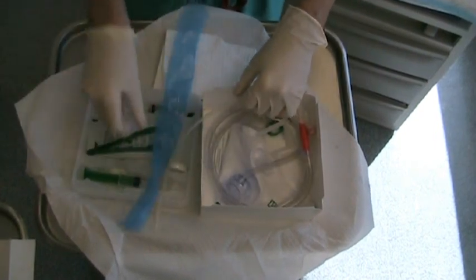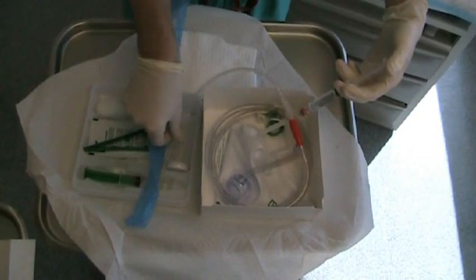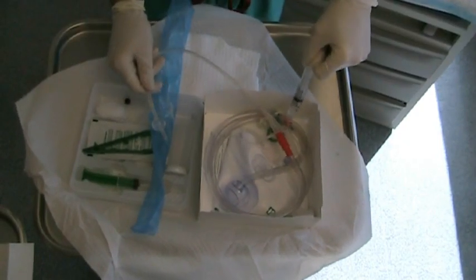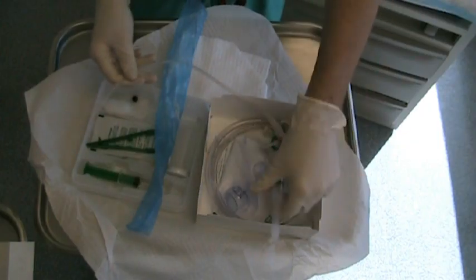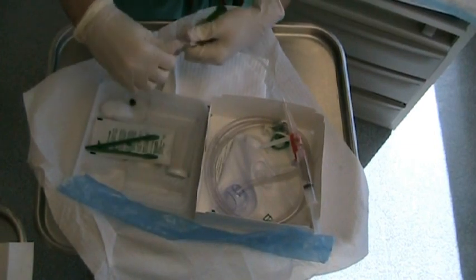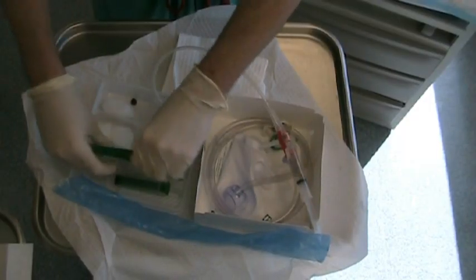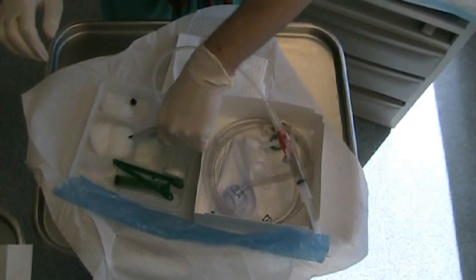The catheter balloon should be tested with the included saline. The lubricant jelly is emptied into the small tray and the tip of the catheter is well lubricated. Empty the betadine onto each of the cotton balls.